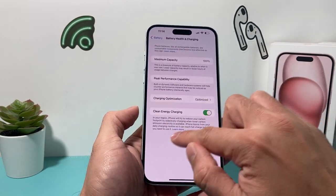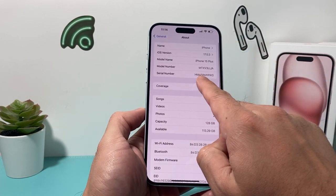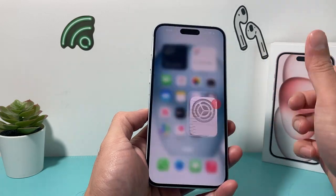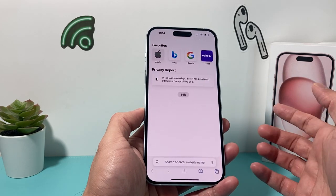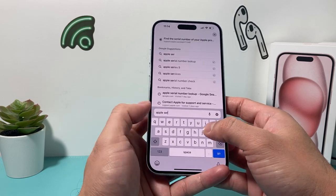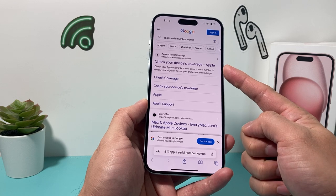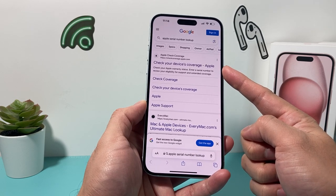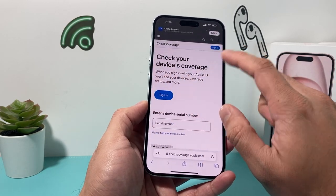The next thing you want to check is going to your phone Settings again. This time, we're going to General > About, and we're going to copy the serial number here by pressing and holding. Copy that. Once we copy that, we'll go over to our Safari browser, open that up, and search Apple serial number on Google. It should take you to a page — the very first link — which is going to be checkcoverage.apple.com.